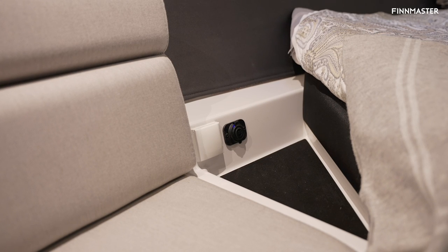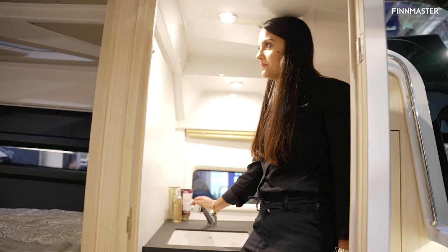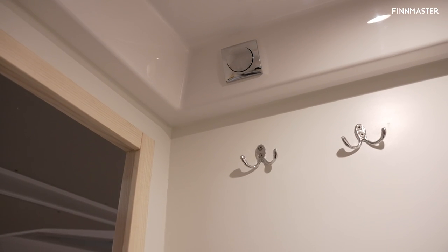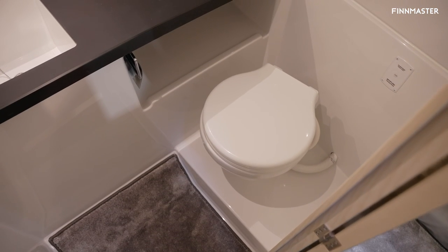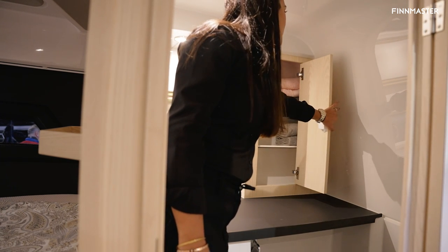There's also a plug and a USB charger. Inside the bathroom you'll find a shower, hangers to hang your towels, an electric toilet, and a cupboard to keep your towels inside.